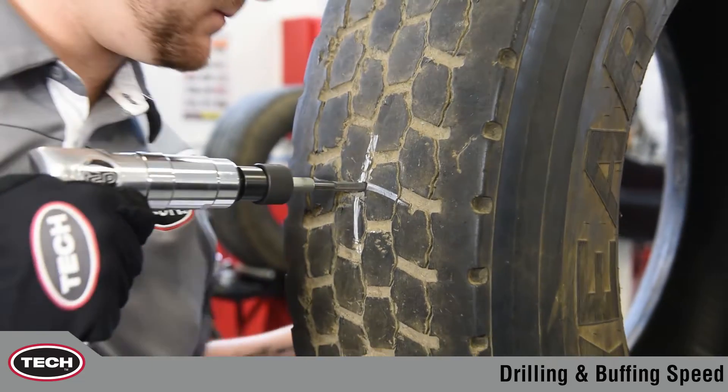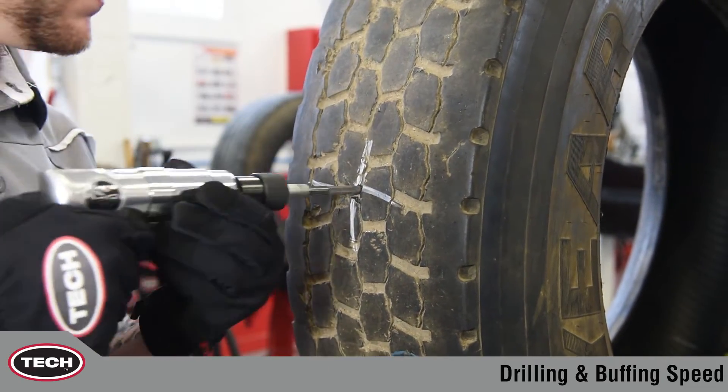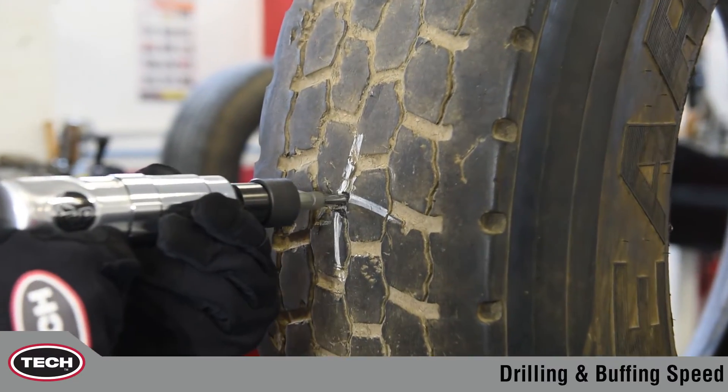Hi, my name is Paul with another tech tip. Today we are discussing the importance of buffing and drilling speeds. During proper tire repair, removal of the damage as well as cleaning and buffing the surface are essential to good repair unit adhesion.